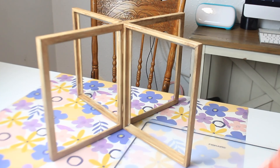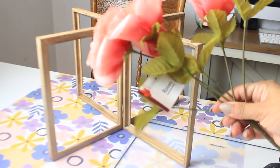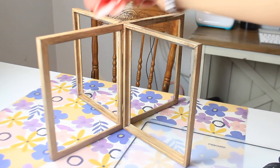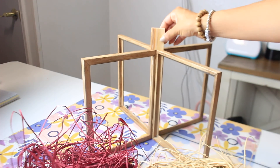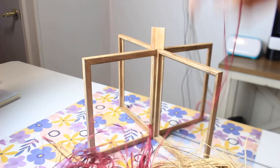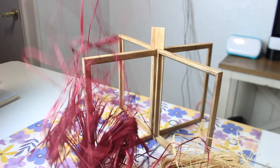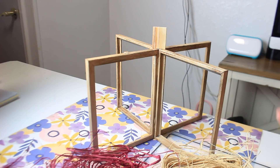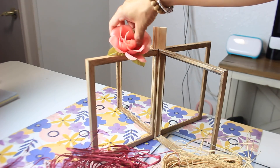You can go very detailed with this or keep it simple — I'm doing a more simple look. I'm adding some roses, putting a stem at the top with more tumbling tower blocks, adding some burgundy raffia as a simple bow, and then lastly some white berries.